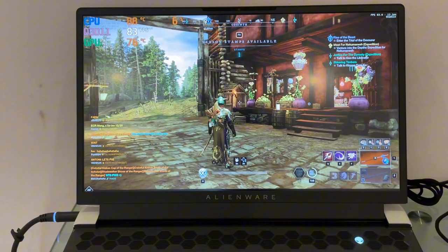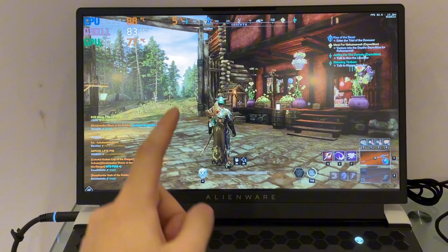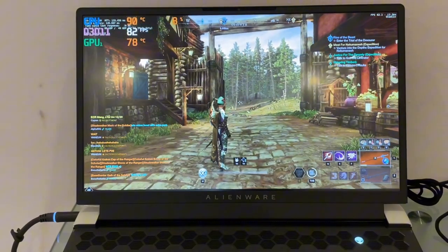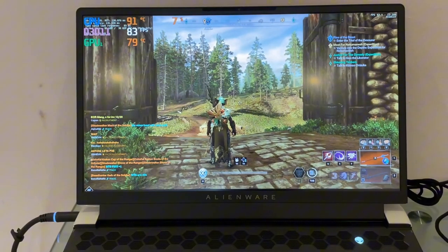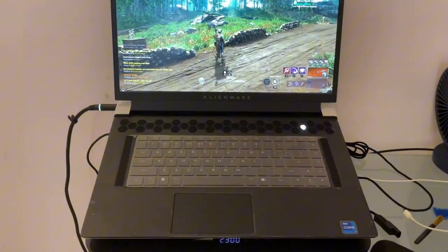The game I'm currently testing is New World. As you can see, I just started the game and it's already hitting 90°C. If I continue to play it will definitely reach 100°C. This is without the cooling pad — I'm just going to run around in the world and check if the temperature rises.